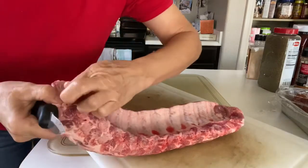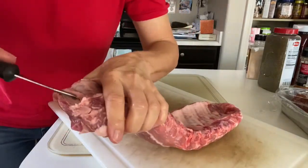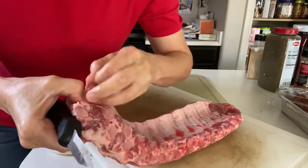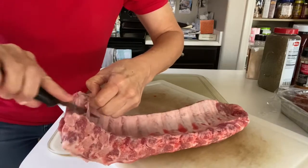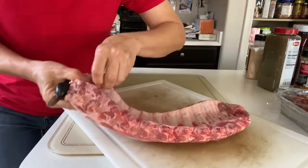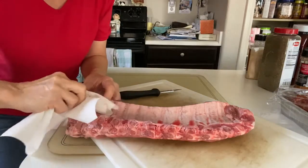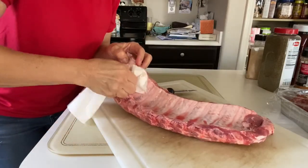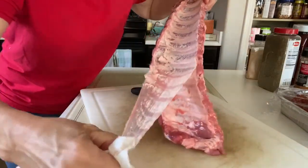And you peel this membrane off. Sometimes it peels right off and sometimes it doesn't — let me get a good grip on this. You can take a paper towel and grip it with the paper towel, and it can peel right off. See that membrane? You want that peeled off.